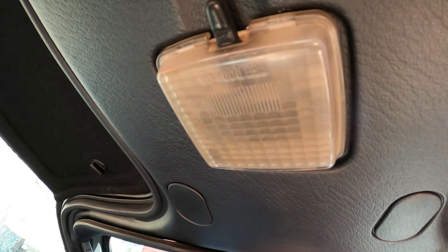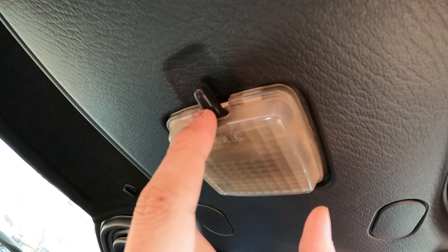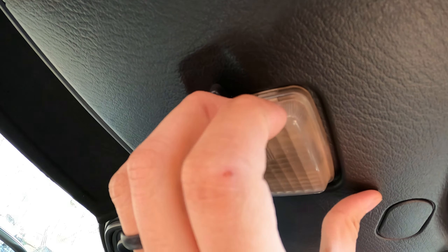Let's get to how to replace this. First step, you've got to remove this cover. There are these little pressure latches — it just kind of snaps into place. You can just pry on it. My fingers are delicate, so I'm just going to use my little probe here. There we go, that will fall.